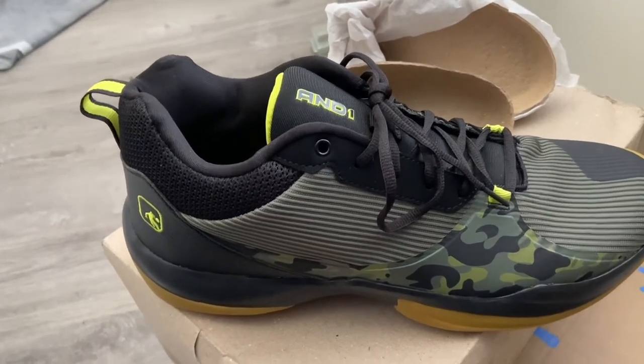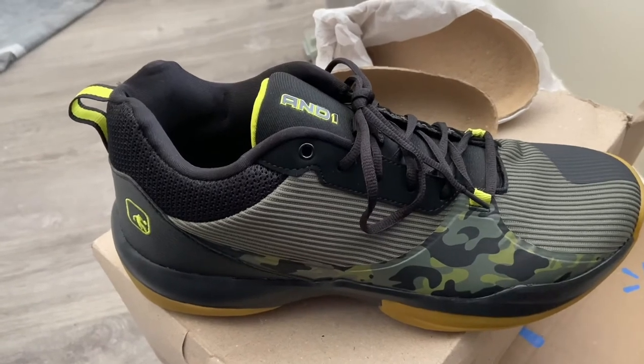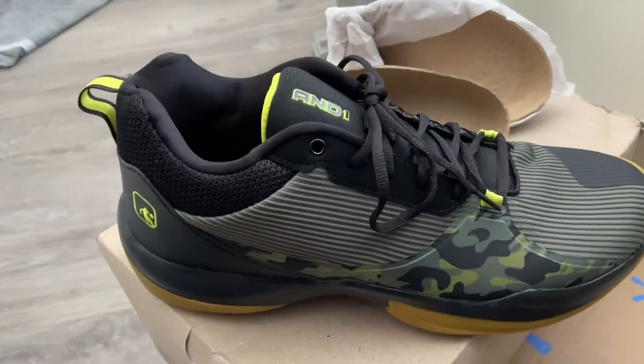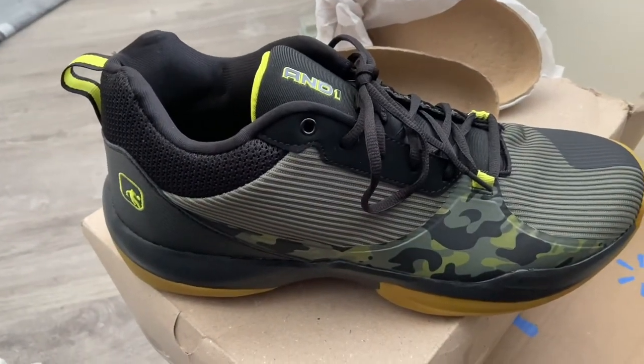I definitely would recommend this shoe. If you like this video, make sure to thumbs it up, hit that subscribe button, and we're out. Thanks for watching.